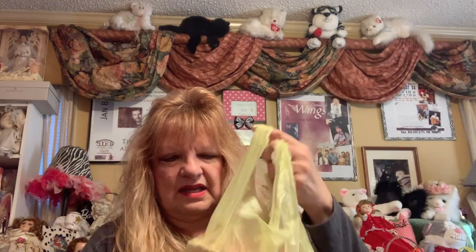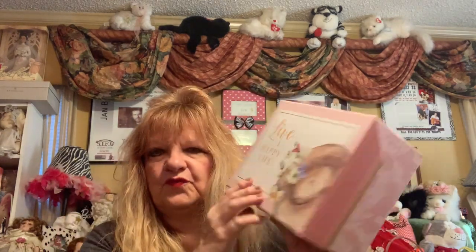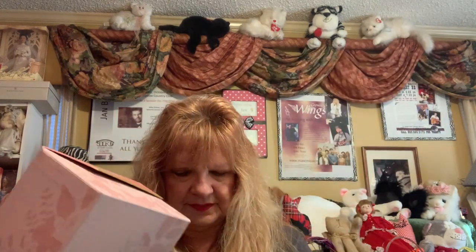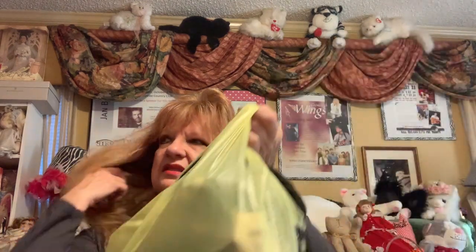This was Dollar General and it was on sale — most of it. This was a spring box — 'Live a Happy Life' — it was four dollars. I love these for storage. And this was 70% off Christmas — except for the lights; the lights are not on sale, which is bizarre. I told them that because I had one set of lights I'd been looking for, but I put them back.